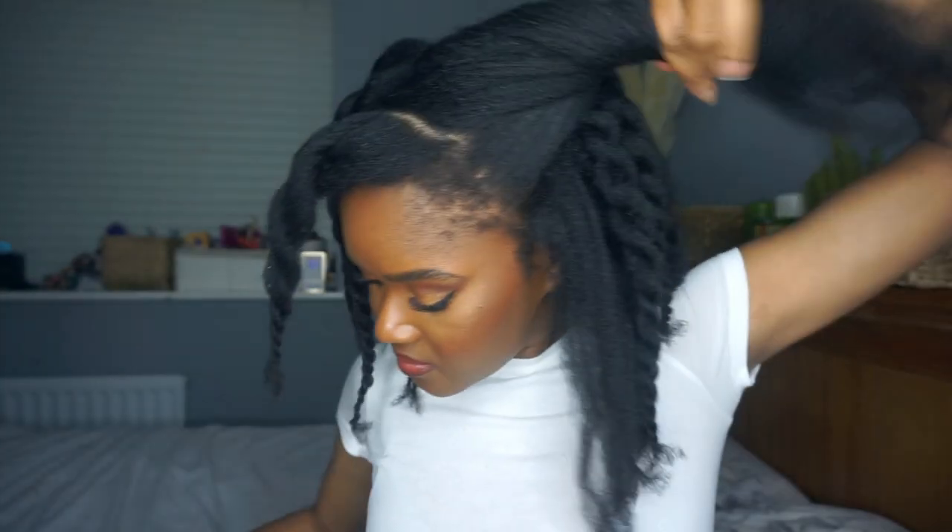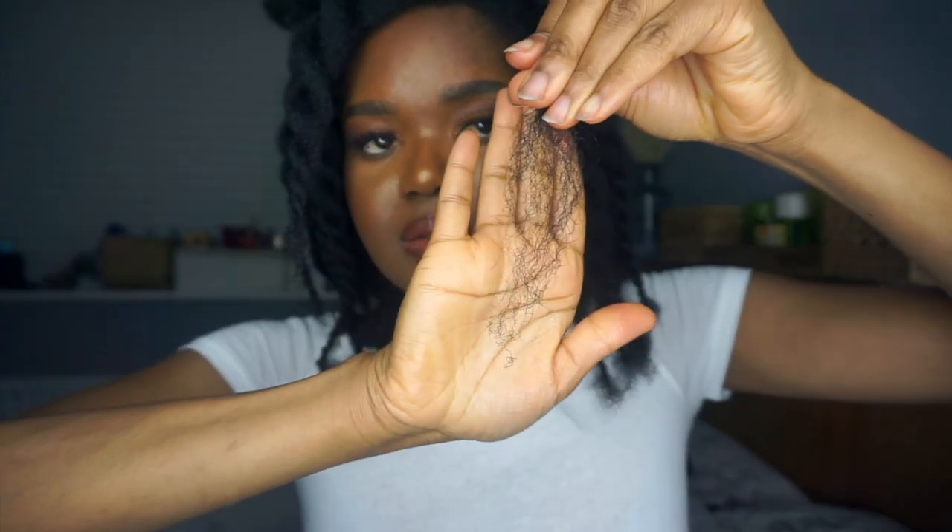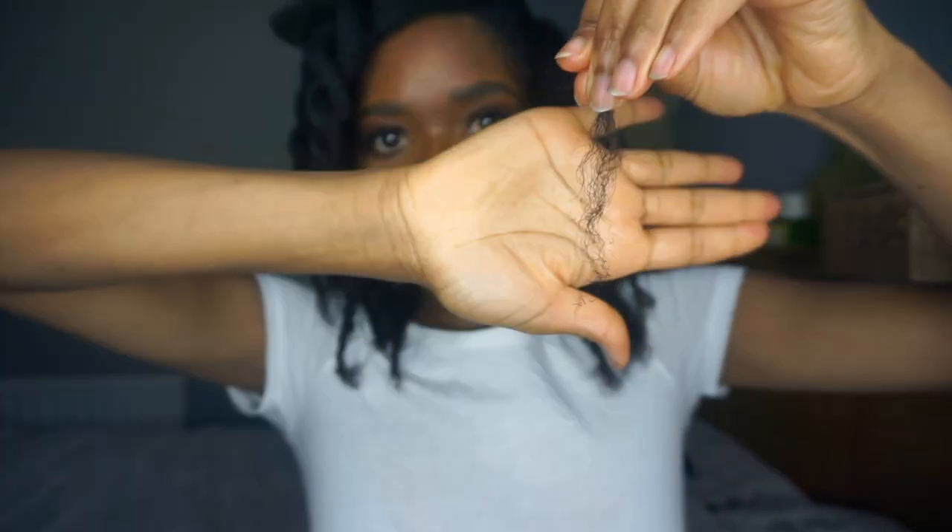I'm definitely going to come back with an update after the hair growth challenge on how the front of my hair and my edges are doing. Moving to the side of my hair — this used to be a problem area but not currently. Just before I trimmed it my ends didn't really look too bad, but I still had to trim it anyway because I had already trimmed the others.